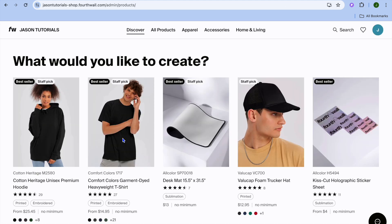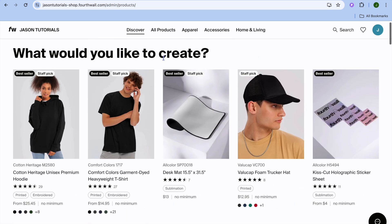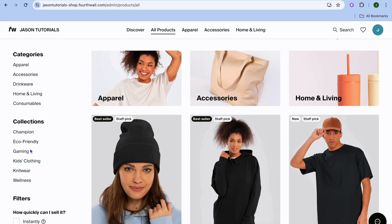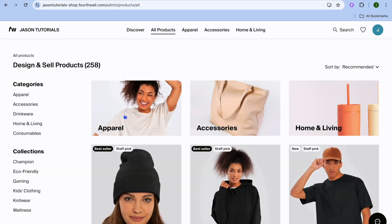After you have done that, you'll be redirected to a new page where you can see the different options, or you could tap on 'All Products' from the top navigation bar. After tapping on 'All Products,' you can see the different categories on the left-hand menu option.